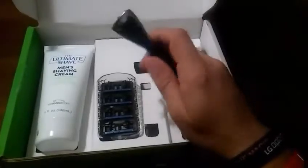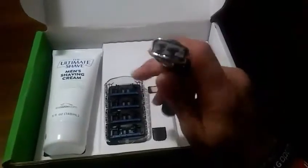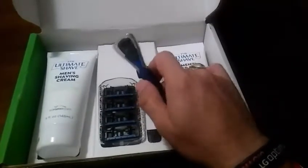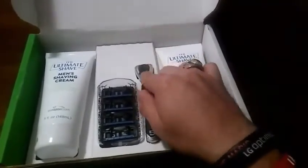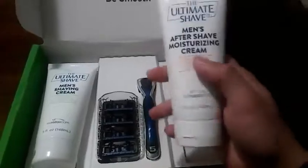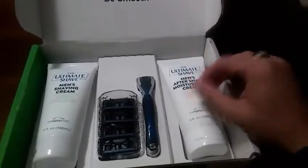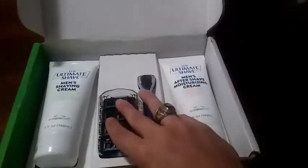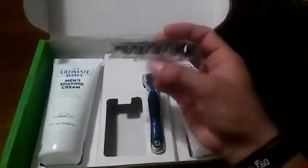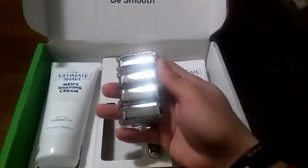I had to shave every day for 12 and a half years — if there was even a little stubble it was a big deal. I wish they would have had this while I was in the Navy. I think this is well worth the $25 they ask for on the website. You get the nice razors, the shaving cream, and the moisturizing cream, and these four razors should last you at least a month if not more. They look very, very nice.